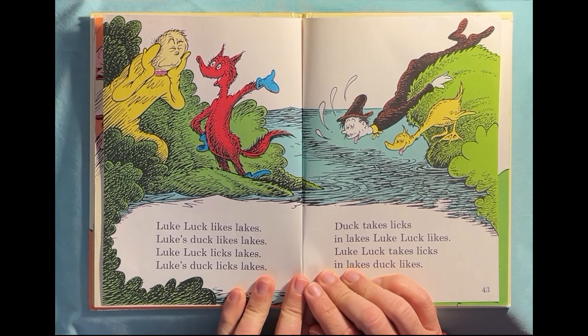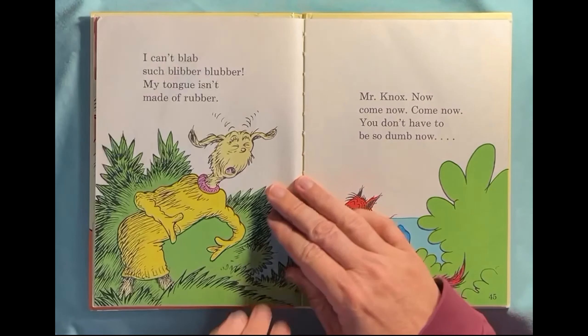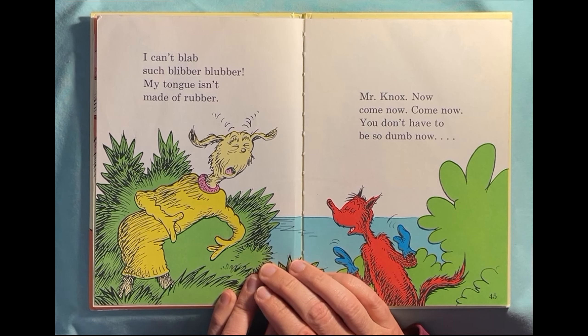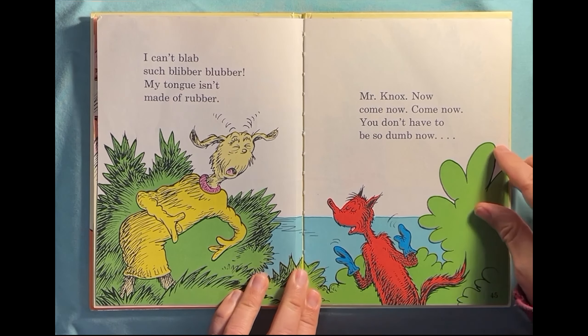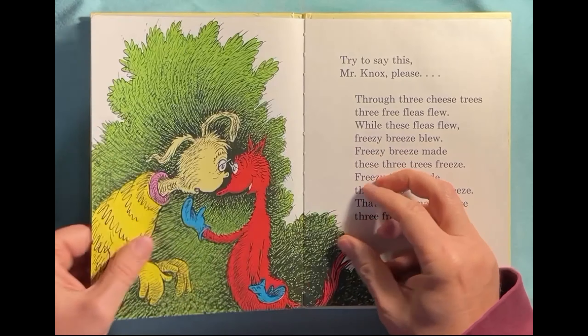Luke luck likes lakes. Luke's duck likes lakes. Luke luck licks lakes. Luke's duck licks lakes. Duck takes licks in lakes. Luke luck likes. Luke luck takes licks in lakes. Duck likes. I can't blab such blubber blubber. My tongue isn't made of rubber. Mr. Knox, now come now, you don't have to be so dumb though. It's hard to say those things. Try to say this, Mr. Knox, please.